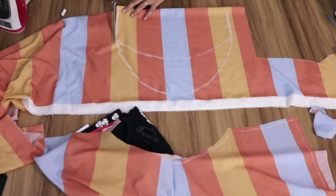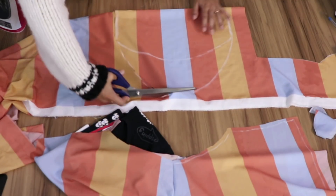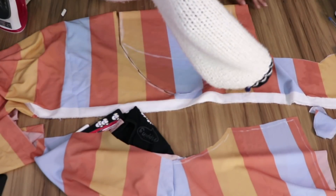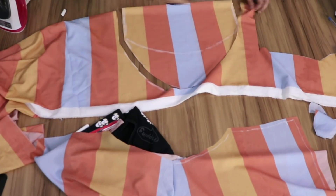Now it's time to cut. With this, I'll have four sleeve pieces. I'll cut starting from the higher drawing. It's a simplified way to create these sleeves for the conjunto.